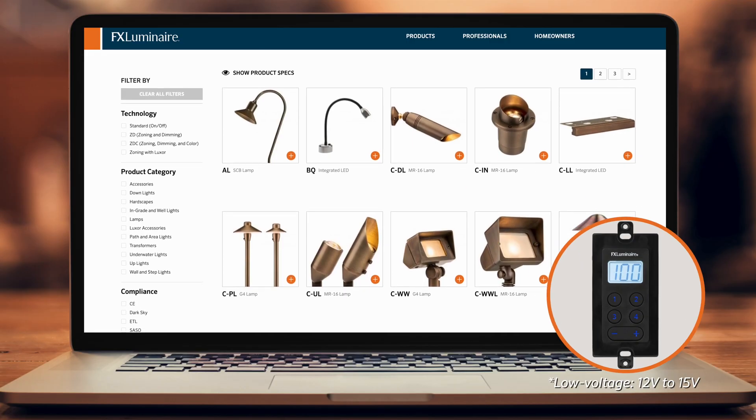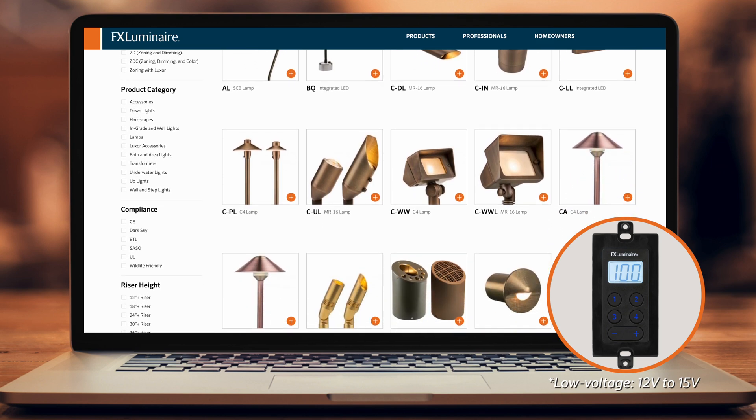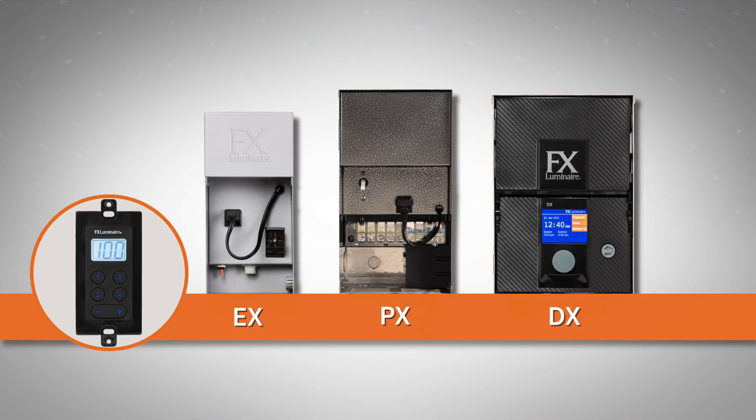The Low Voltage Dimmer provides inline, low-voltage dimming control for any low-voltage fixture. Compatible with all low-voltage transformers, the Low Voltage Dimmer can handle a load up to 120 watts. Since all wiring is performed on the low-voltage side of the transformer, no electrician is required.